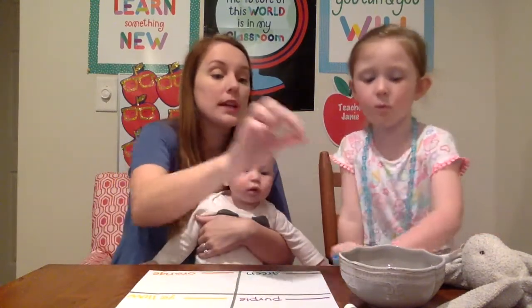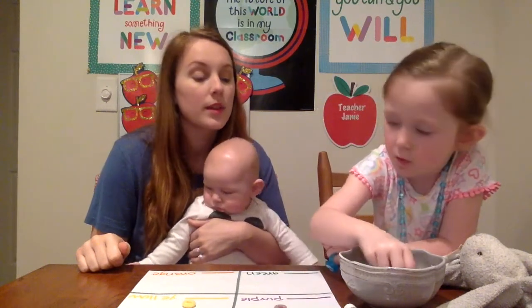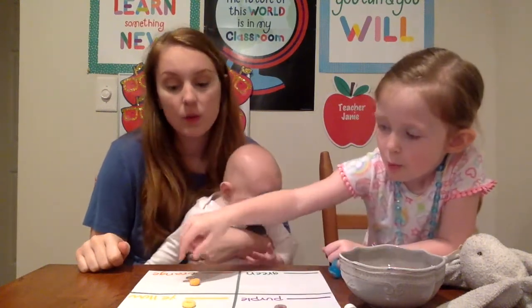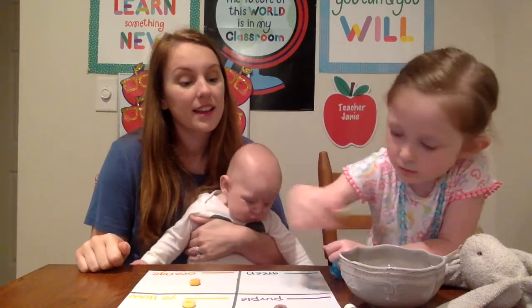So Amy, the first thing I want you to do is I want you to pick out the cereal and put them in the correct square by color. Okay? Good. Yellow. Purple. Orange. And green. Very good.